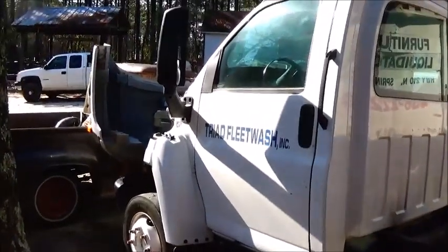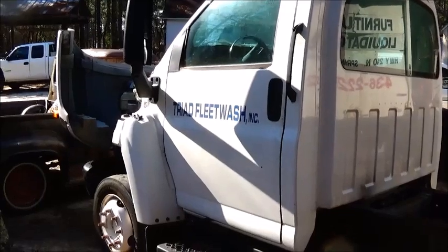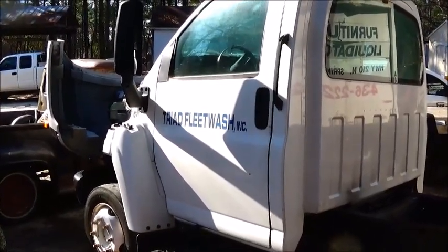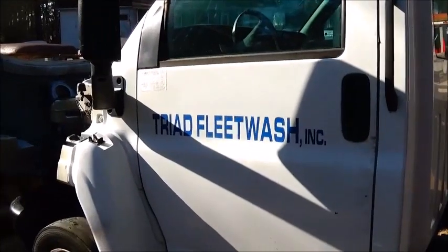Hey folks, Jonathan here. Most of you know that I bought three of these GMC 4500s in Greensboro. The original intention was to fix two of them, but Bobby, a friend of mine, had an issue with his and wrecked it, so we used enough parts to fix his.